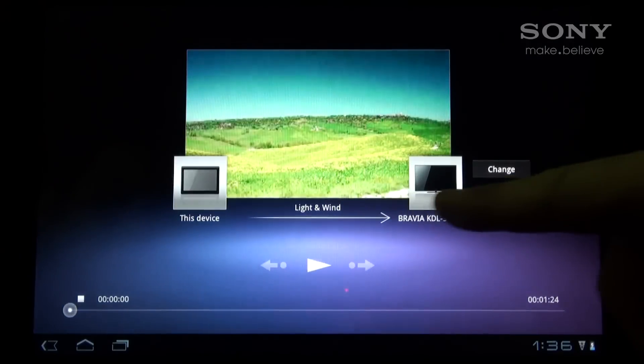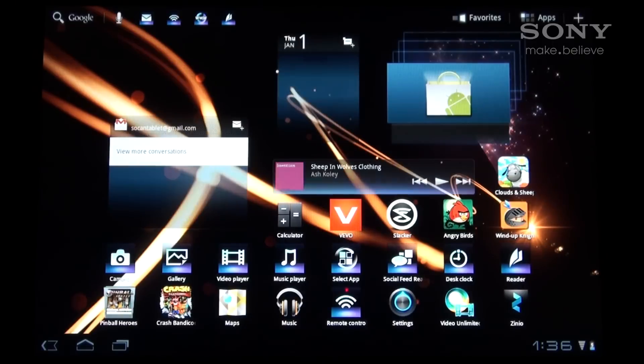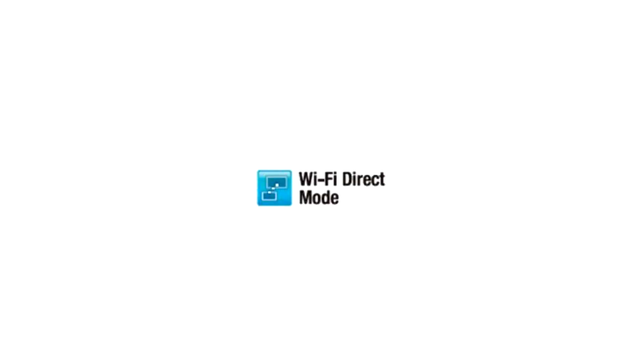When you're finished watching the video, simply select Disconnect on the tablet and the image will revert back to the tablet. At this point, you have now been able to share content wirelessly from the tablet to the television using the Wi-Fi Direct feature.